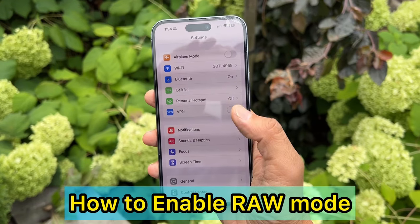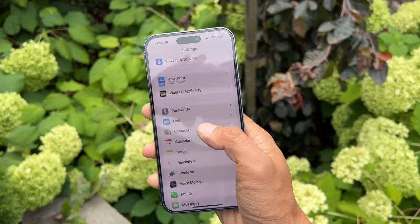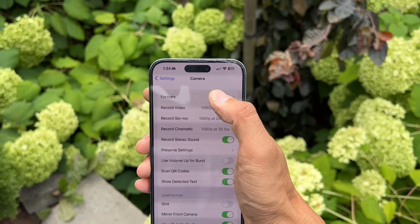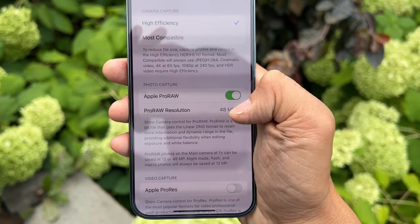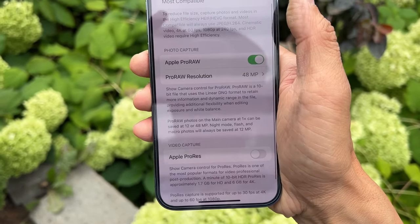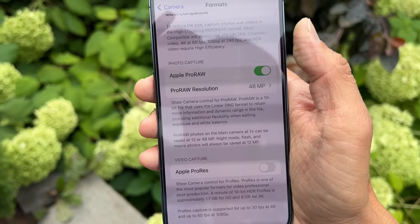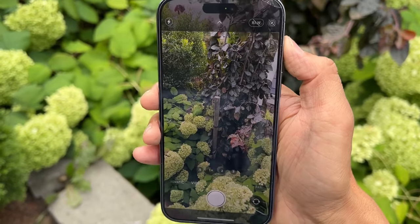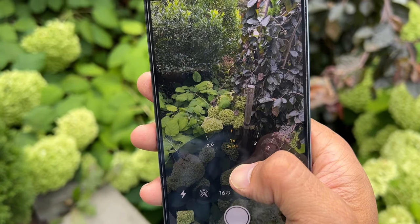To get Pro RAW in 48 megapixels on the iPhone 14 Pro Max, go down in the settings, go to Camera, then go to Format. On here there's Pro RAW. If Pro RAW is enabled it's going to be 48 megapixels. You have the same 48 megapixel sensor on the iPhone 14 Pro, and once you disable this it's going to be only 12 megapixels. If you want to get the 28mm and 35mm lens, you have to enable RAW mode and show Pro RAW.